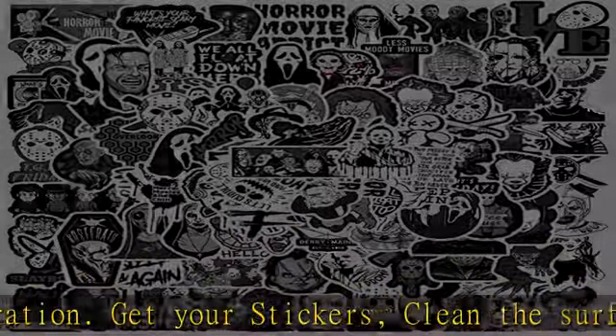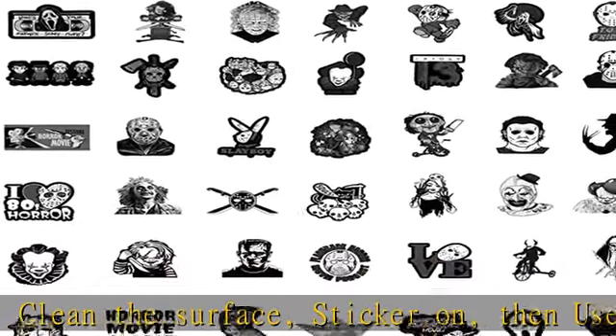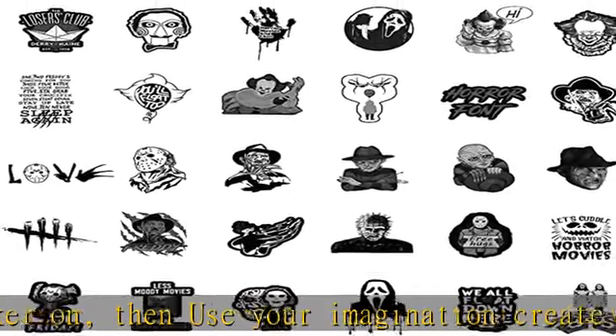Easy to use: we cut each sticker for you. Just remove the protective film on the back of the sticker and you can start to paste it. After-sale protection: if you have any questions, please contact us.